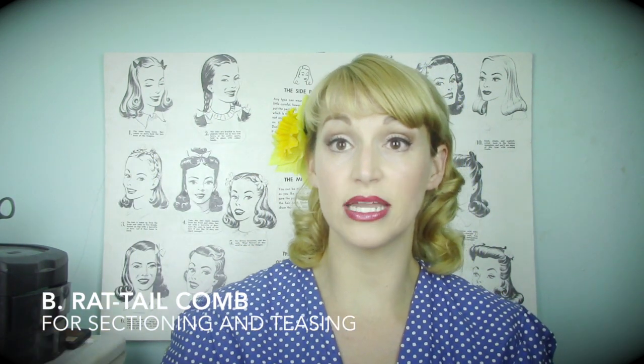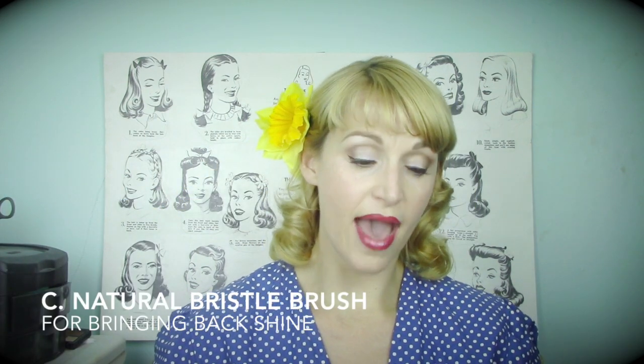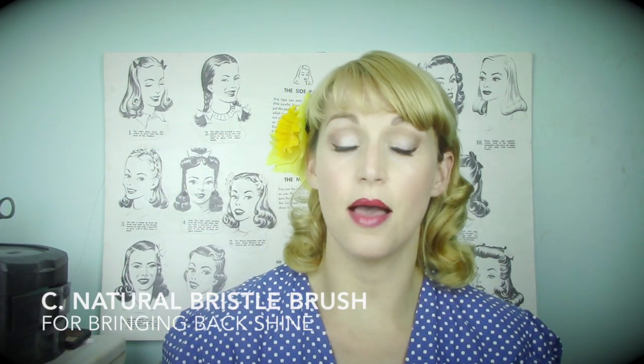You also need a rat tail comb, which is ideal for sectioning and parting your hair — there's really nothing that works better for that, and it needs to have rather fine teeth. To shine your hair up after teasing, especially if you're doing victory rolls or something that requires molding and shaping, it's good to have a natural bristle brush. A natural bristle brush will bring the shine right back in — if your teased hair is looking dull, just brush with it to bring it back together and shine it out.